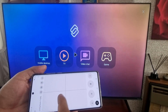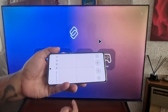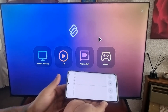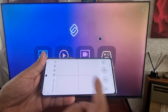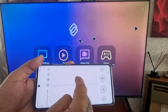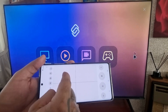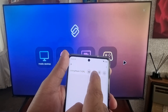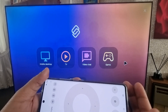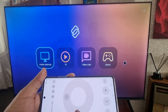You will now see a trackpad on the phone and a little black arrow on the TV. You can use the phone's trackpad to control the arrow on the TV — though I must say it's a bit laggy. You can also change the control options and use directional arrows instead.